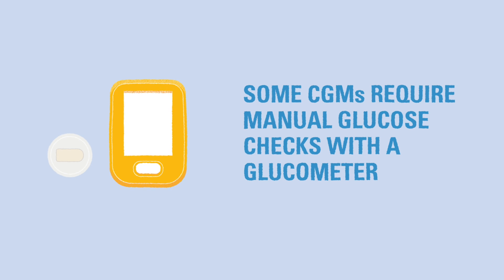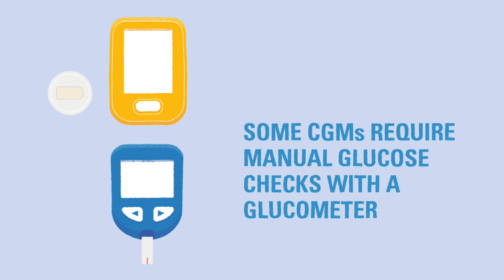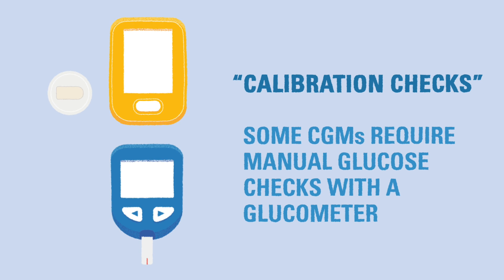Some CGMs require manual glucose checks with a glucometer to make sure they remain accurate. You will need to check your child's specific device instructions to see if these manual checks, also known as calibration checks, are required.